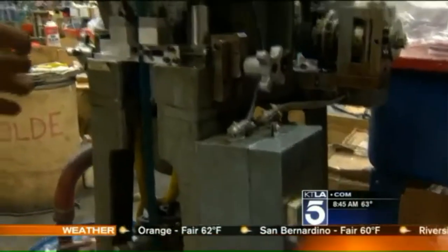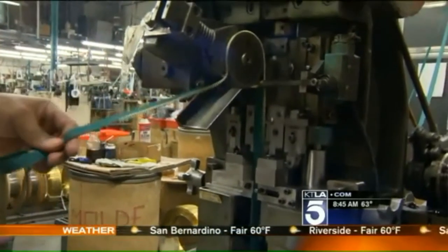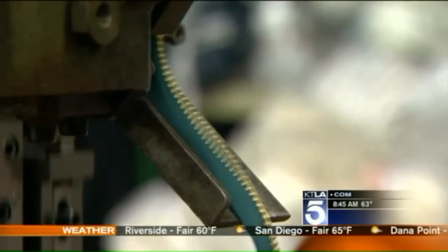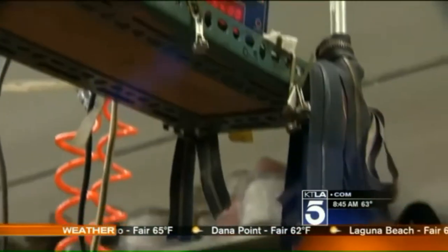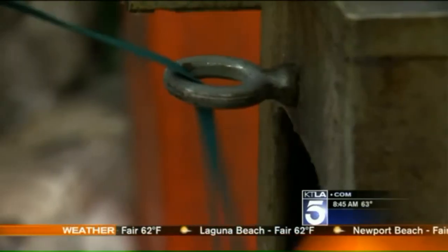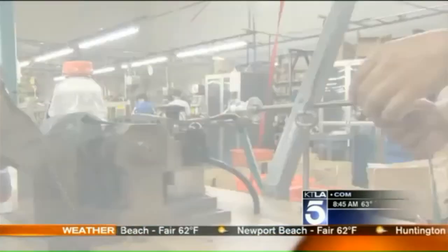Fresh from the high-pressure color infuser, the zipper tape is fed into a machine which will add teeth to the cloth strips. A continuous metal strip is notched lightning fast, each notch becoming a tooth. 2,200 zipper teeth are joined to the tape every minute. This is the tape before, and this is after teeth are attached.